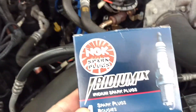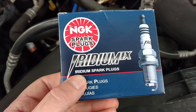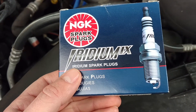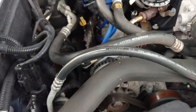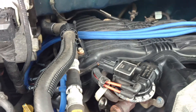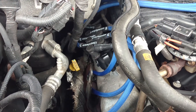All together: spark plugs — I found these on eBay for about 40 bucks for six. These are iridium; they say iridium is six times harder than platinum, with copper cores. The performance coil pack and the wires together were just about 160 bucks. Plus I had a coupon on the website, so all together it was $200 for this upgrade.